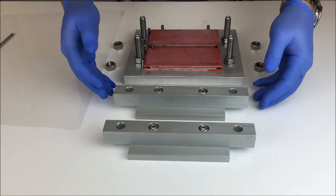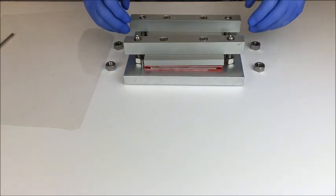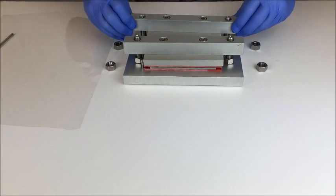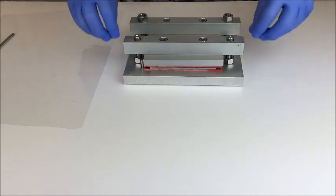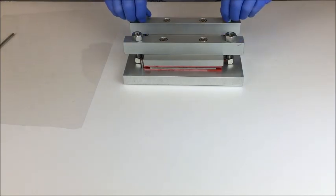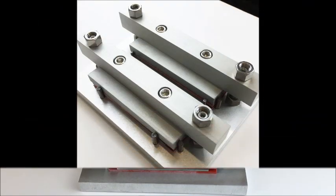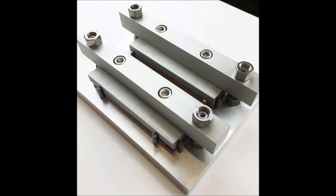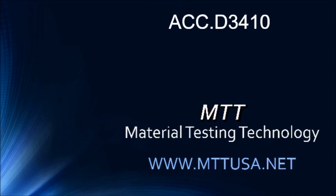Once those are all in place, you can apply the clamping rails, then tighten them down with locking nuts. Then the whole fixture can be put into the oven for curing.